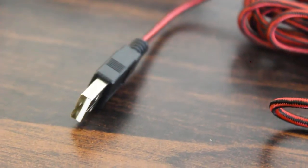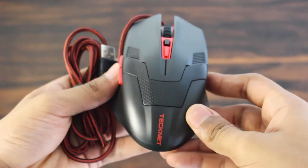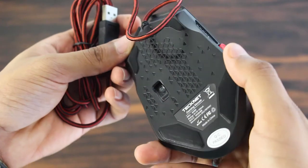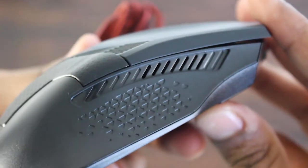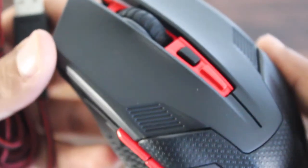I'll go ahead with the tech specifications. This gaming mouse has a 4000 DPI optical sensor with different DPI settings which can be adjusted with the button on the mouse. It also has two extra buttons on the side for gaming, and a really good scroll wheel. The five DPI settings are 800, 1200, 1600, 2400, and 4000 DPI.